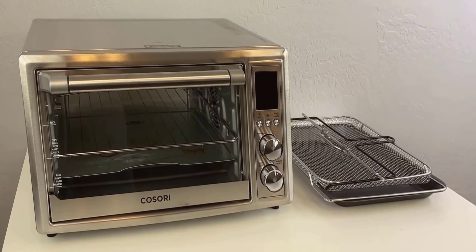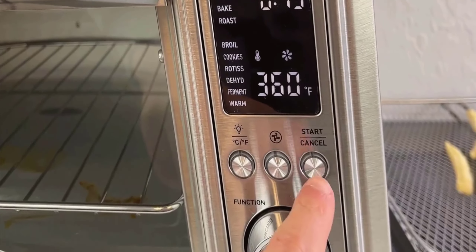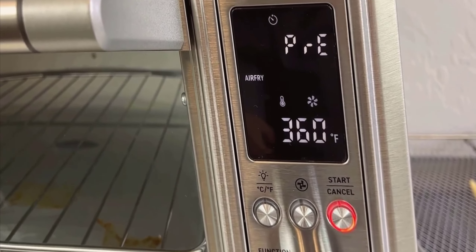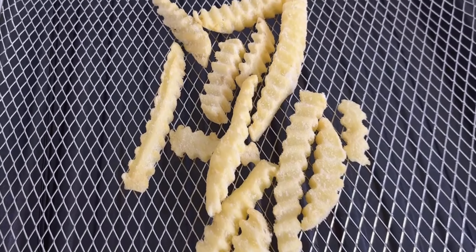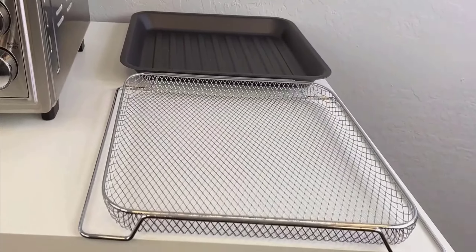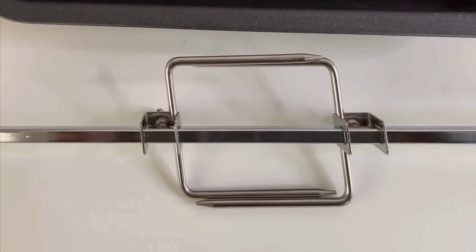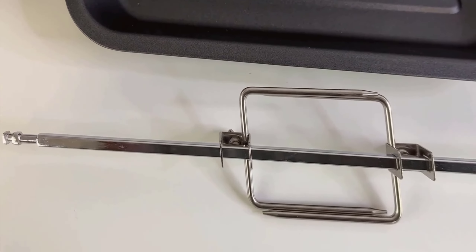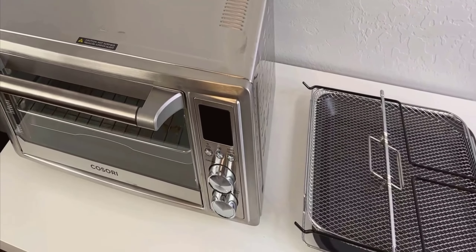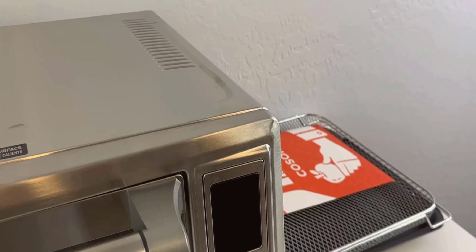In summary, if your goal is to find a kitchen appliance that offers a fast, convenient, and versatile cooking solution without monopolizing your counter space, the Kosori 12-in-1 air fryer toaster oven combo should definitely be on your radar. It represents a smart investment for anyone looking to enhance their culinary repertoire. This has been a closer look at the Kosori air fryer toaster oven, and I hope you found this review helpful in deciding whether it's the right addition to your kitchen.